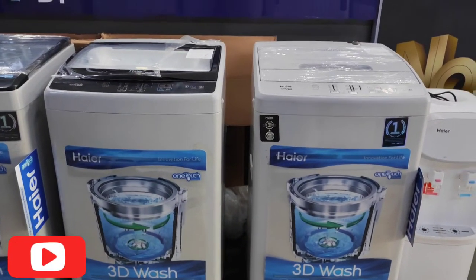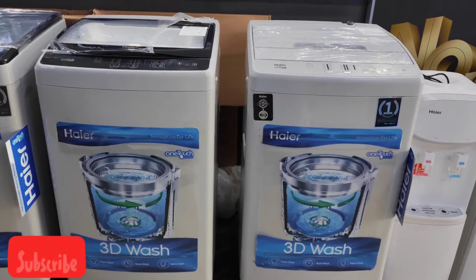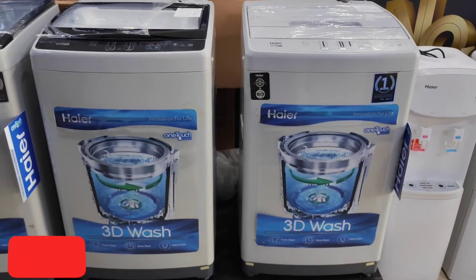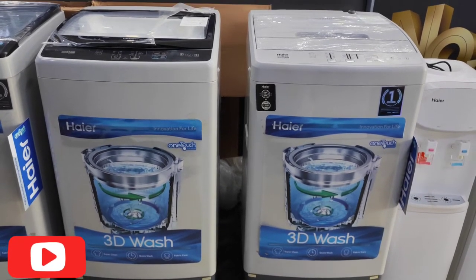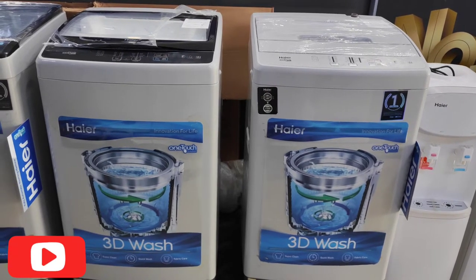Hello friends. Today we are going to review the washing machine. Haier Company has two new models in automatic and fully automatic washing machine. We will review them in the low range and tell you what is good about them.